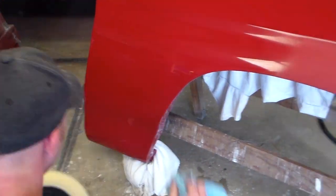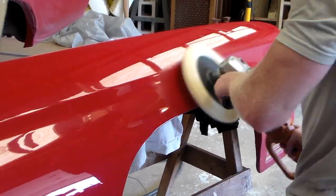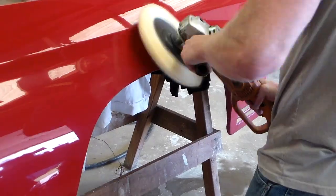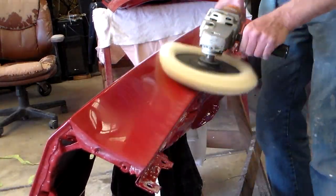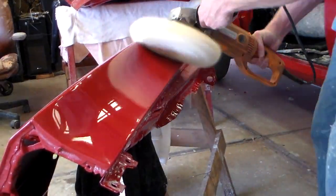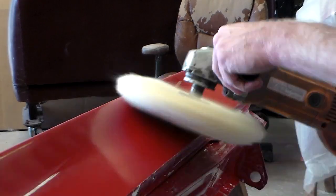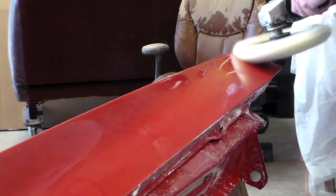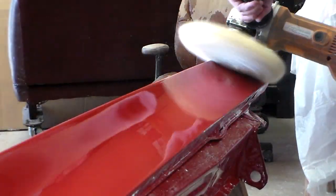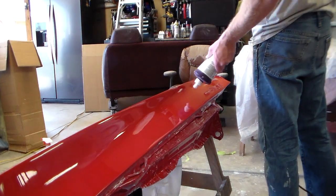Typically I go left to right and then up and down over the same panel, doing small areas at a time. Don't get ahead of yourself — keep it moving, do not stop in one area or you'll burn right through. For little corners, I'd recommend doing those by hand. Once you get close to an edge the buffer will start nicking it and rip paint right off. A lot of guys won't even do edges — they'll work up to the corner and then put compound on a rag and do it by hand the old-fashioned way.